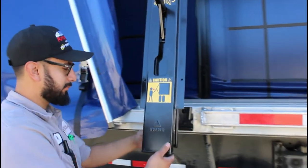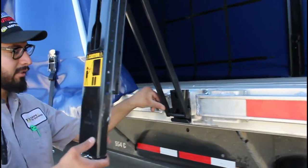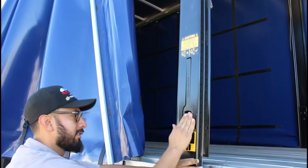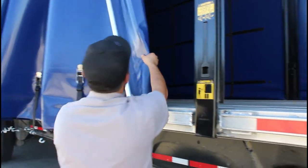Now to close it, swing it open, make sure you get the rod on the chassis, drop it, finish it, get your handle, and then lock it down. Now we'll go ahead and finish closing this curtain.